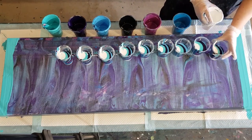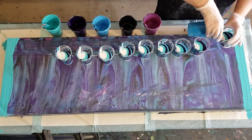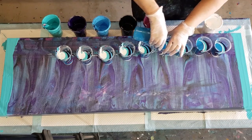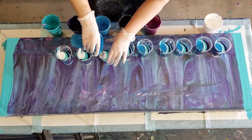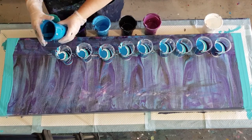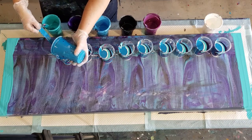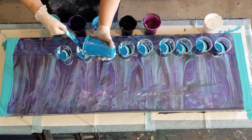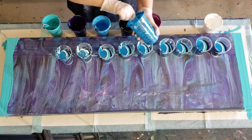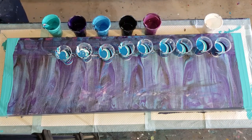I may do an extra layer of white at the end because I haven't used all my white yet. Same as last pour: my glue and water mix - 60% glue, 30% water, 10% Floetrol. I've got eight drops of treadmill silicone oil in each cup. I made it about 200 grams of pouring medium to 200 grams of paint, so it's 400 grams in each cup, and that takes eight drops - basically one drop per 50 grams of paint. I've cut down a little bit on it.